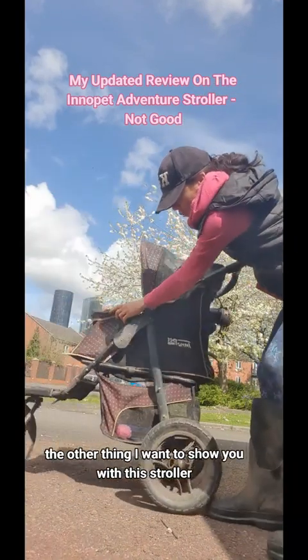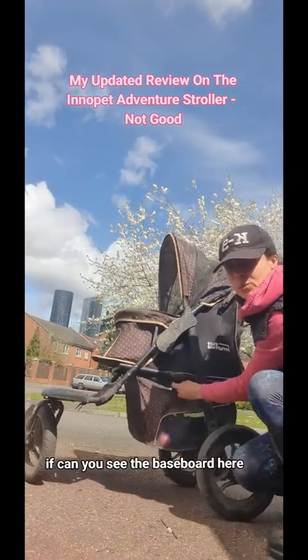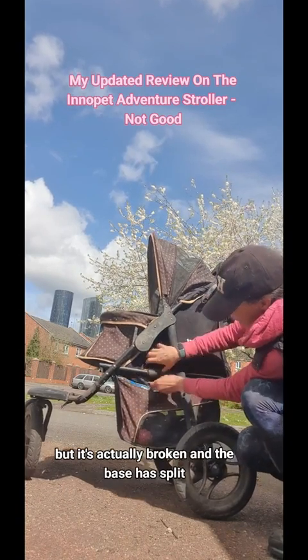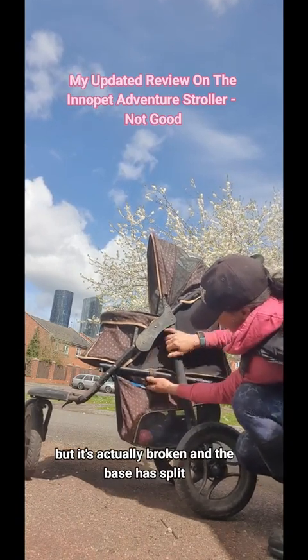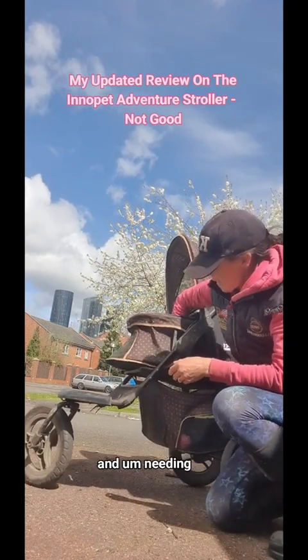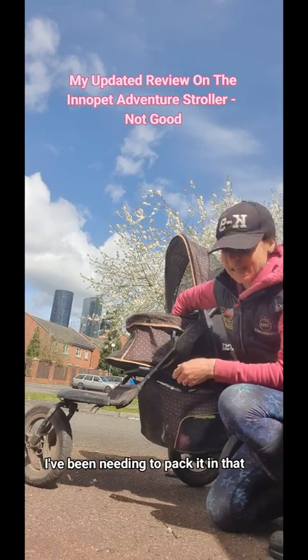The other thing I want to show you with this stroller is — can you see the baseboard here? It's split. It's actually made of just like a thickened card, but it's broken and the base has split, making it very uncomfortable in there for my dogs and I've been needing to pack it.